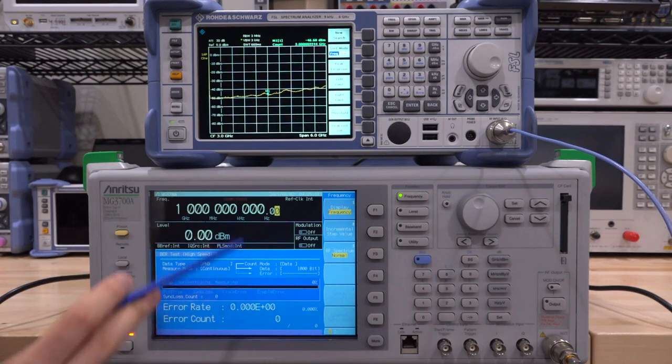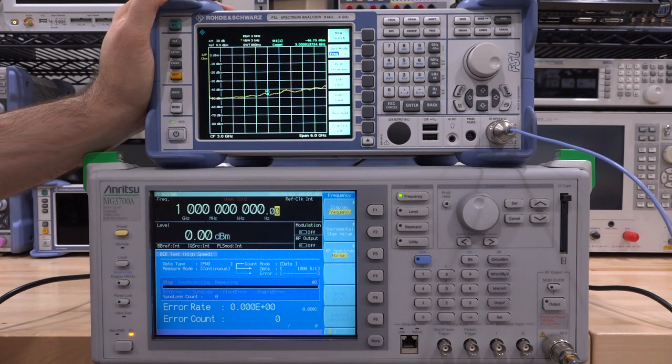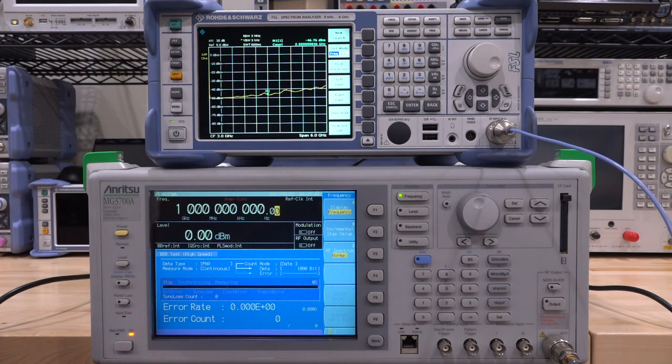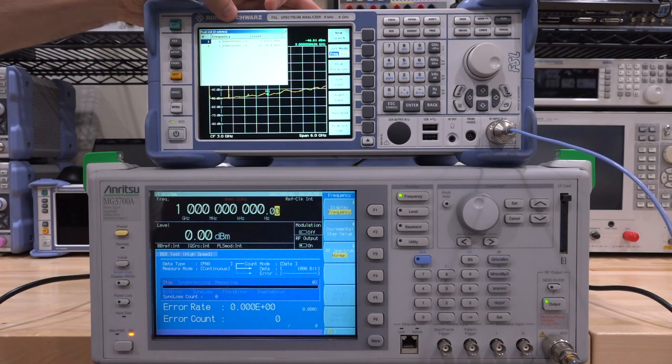Back at the display, the oven-cold indicator is blinking - the oven-controlled crystal oscillator needs some time to come up to temperature. We're at 1 GHz, 0 dBm. I've connected the output directly to the FSL spectrum analyzer, which I repaired in a previous video. Enabling the output - there it is, a tone at 1 GHz measuring minus 1.9 dBm. That is good.